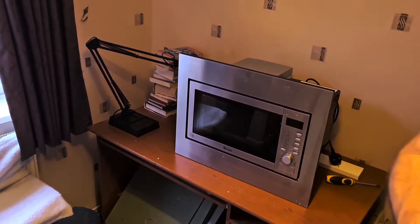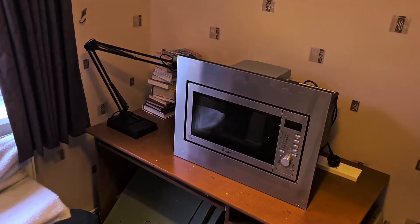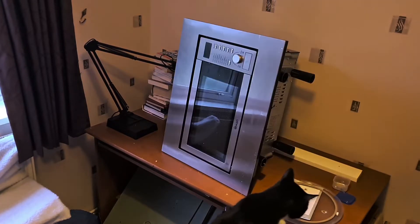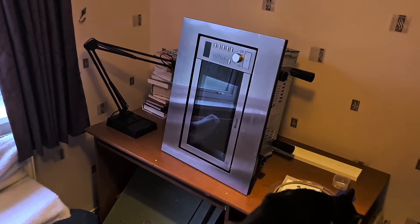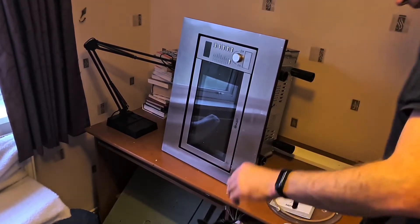I think I've gone mad, but I need to build a turntable. The first order of business is to start taking this apart and see where we go from there. And I've got a little helper as well — I have a Smudge.